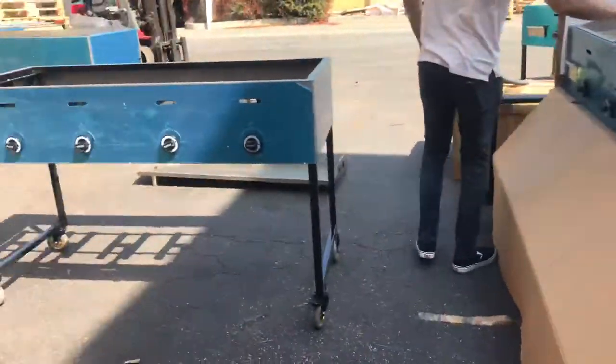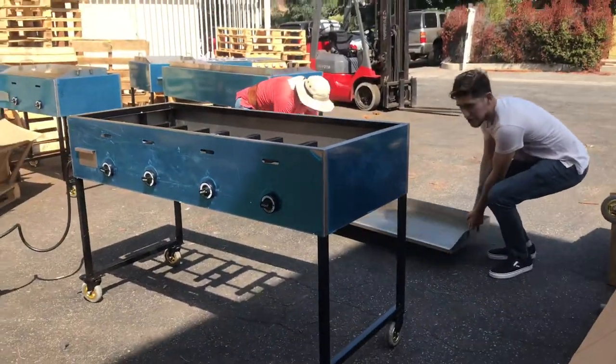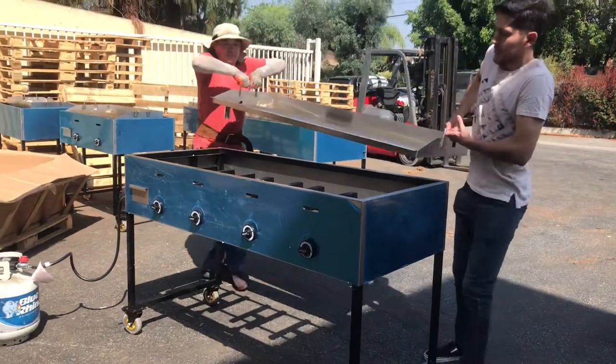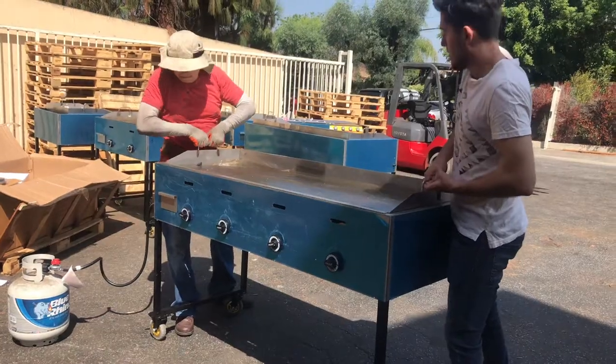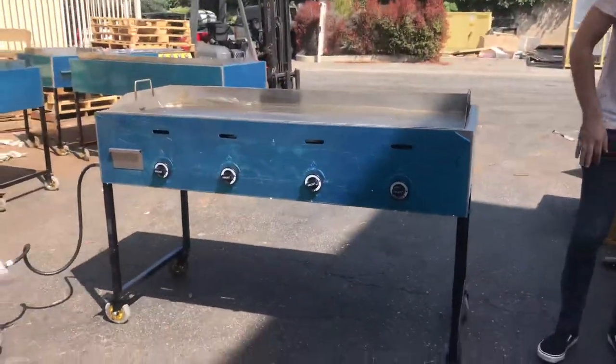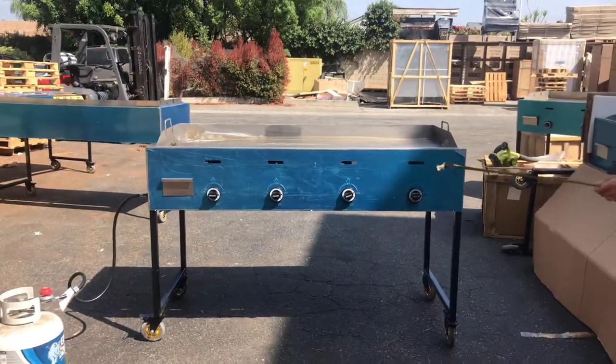Now let's go ahead and install this griddle to the cart so we have an idea of how it looks overall. With the griddle installed, we're going to go ahead and give you the overall dimensions of this cart.